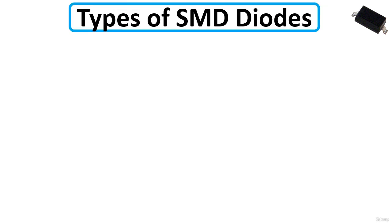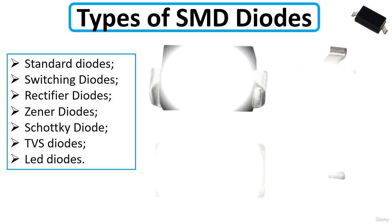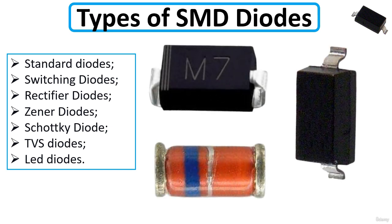There are many types of SMD diodes. We're going to cover: standard diodes, switching diodes, rectifier diodes, Zener diodes, Schottky diodes, TVS diodes, and LED diodes — or light emitting diodes.